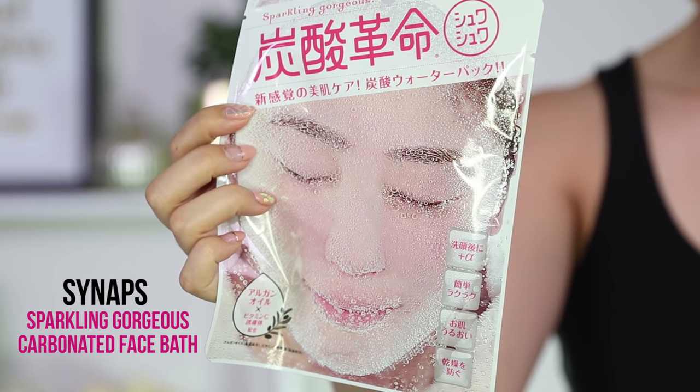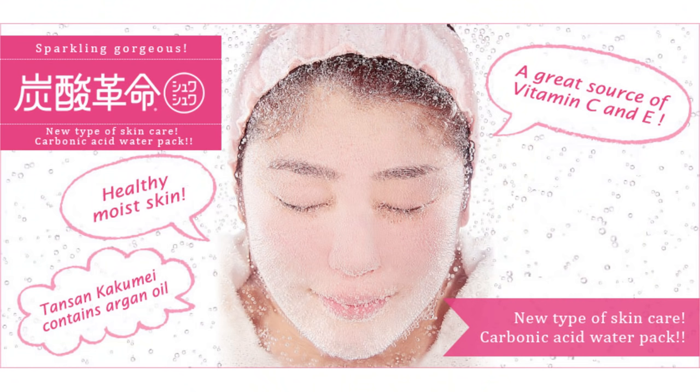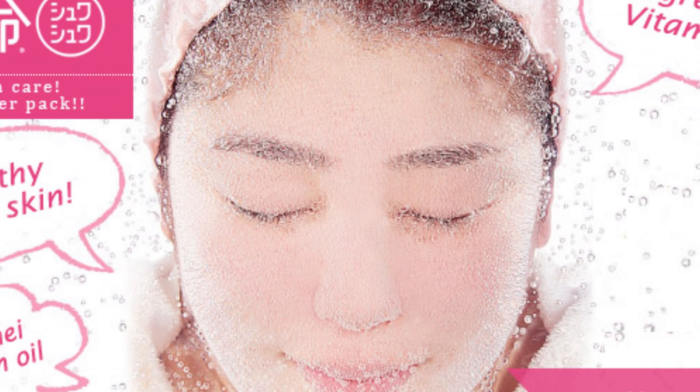At that time I had no idea what it was, but I did some research and I'm going to tell you what it is. This is a carbonated face bath by a brand called Synapse Media Lab. It's a Japanese product designed to deliver oxygen to the skin, increasing your circulation, which helps to brighten the overall skin tone. It also claims to deep clean your pores, reduce any puffiness on the face, and remove any dead skin cells.